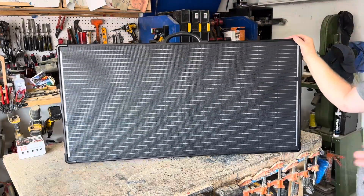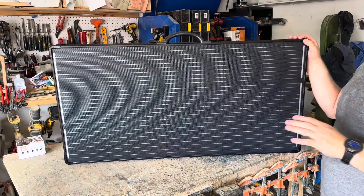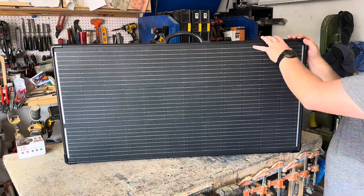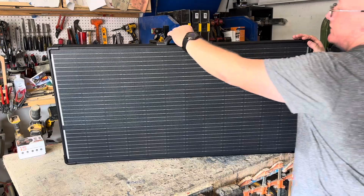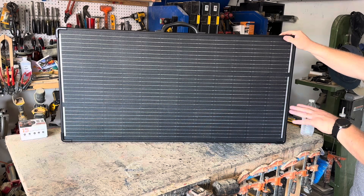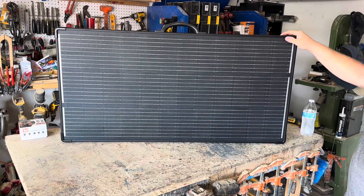Two things that I really like about this panel: first, it's rigid. When you set this up, that really helps. I have another foldable panel which I like also, but those panels are a little bit flexible and it's a little harder to set up. Number two is the weight — this thing weighs 17 pounds, a little hefty, but compared to some other foldable panels I've used, this is pretty light. The measurements are 21 and a half inches wide and 42.2 inches long.